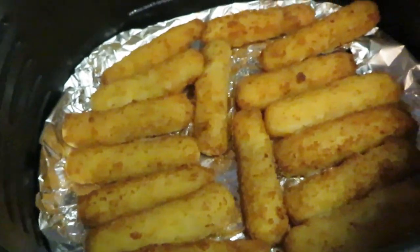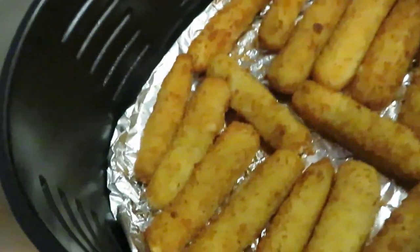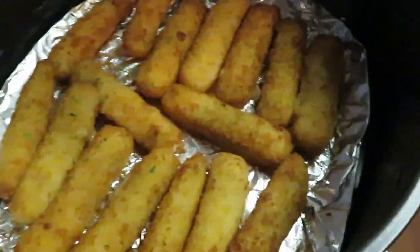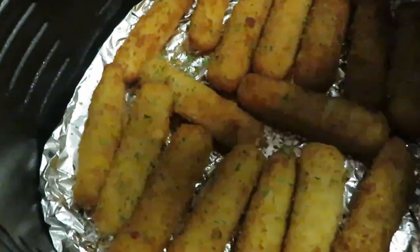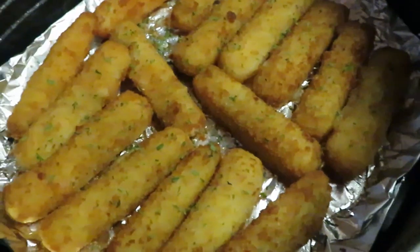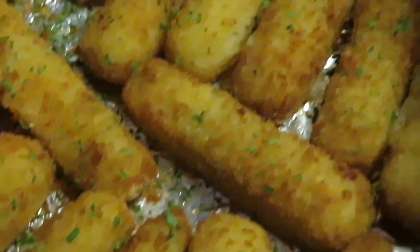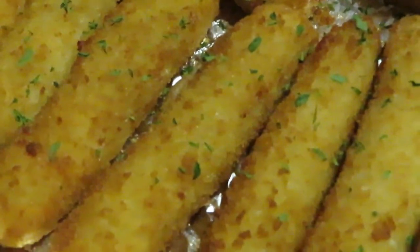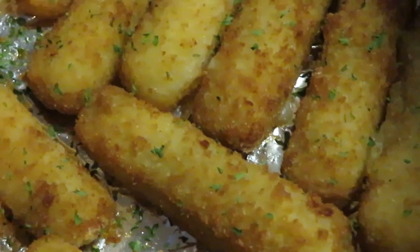Okay guys, I just took the fish sticks out of the air fryer — I ended up doing them five minutes on each side. And look who showed up — the star of the show! The parsley makes everything so pretty. The fish sticks smell amazing, so fresh.